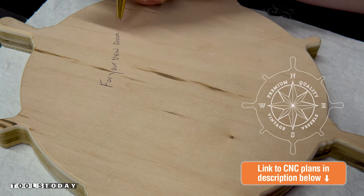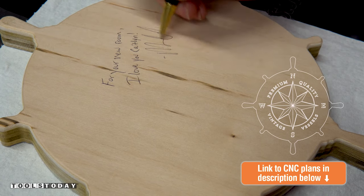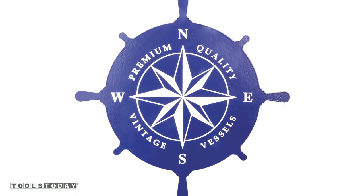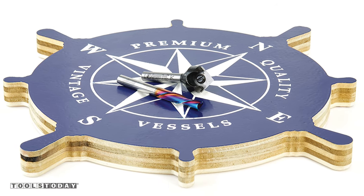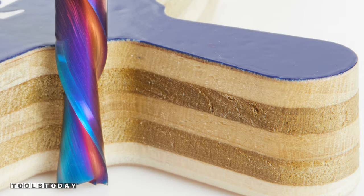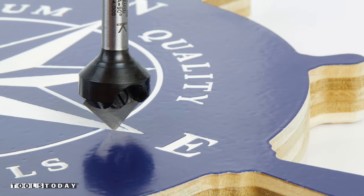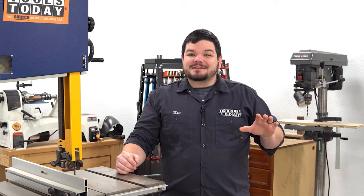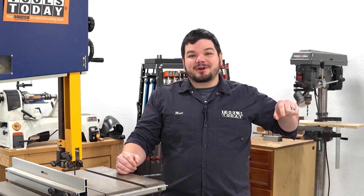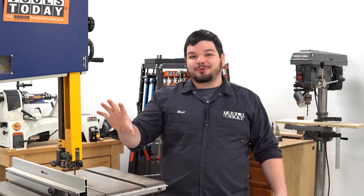Once a piece is done, I always write on the back of it what it's for and sign it and date it, so this one was no different. This piece is officially done now — super happy with how it came out. I really like the overall look of it. Hopefully you guys enjoyed the project, and we will catch you back here in the next one. Have a great day everybody, and thank you so much for watching. If you love this type of content, be sure to subscribe, and for more great videos, click right over here.